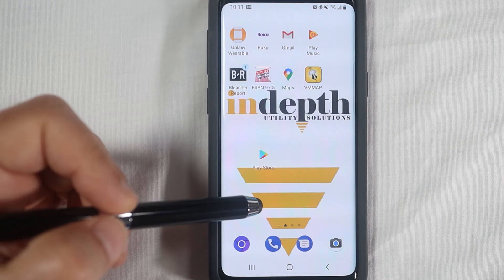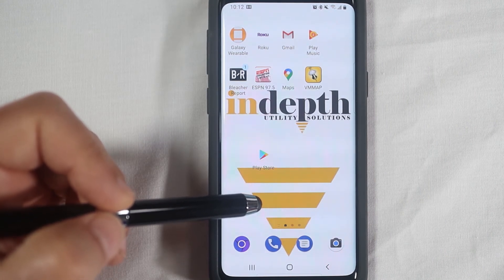Before we pair the phone and the receiver together, we need to download the free VM Map application from the Play Store.